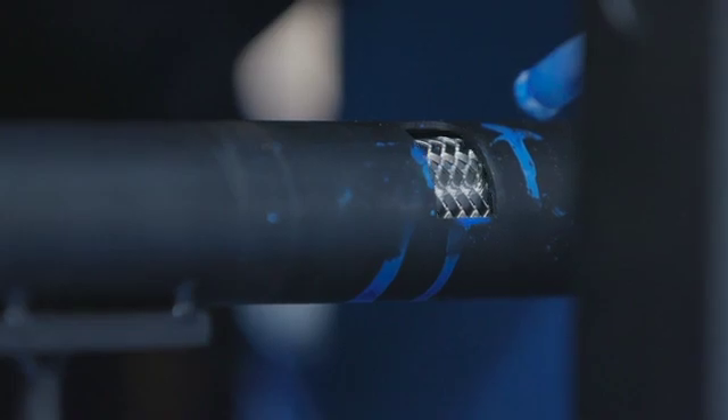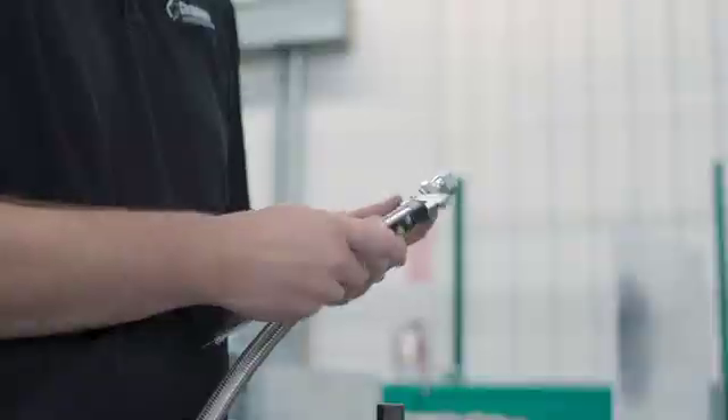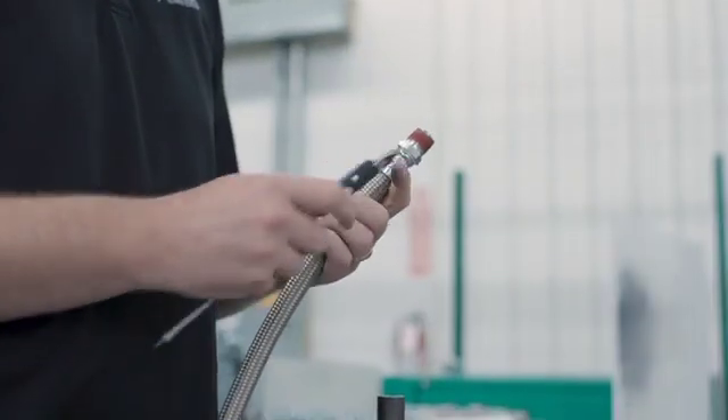Thanks to our patented process that fuses Santoprene to an outer stainless steel braid, Chamflex hoses offer industry-leading flexibility without kinking.